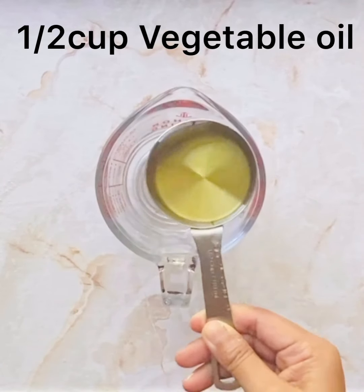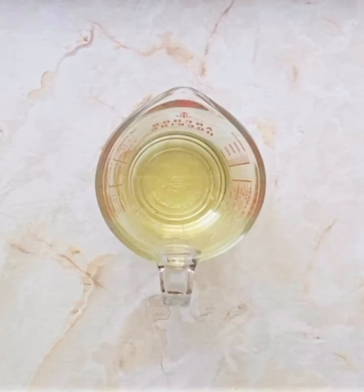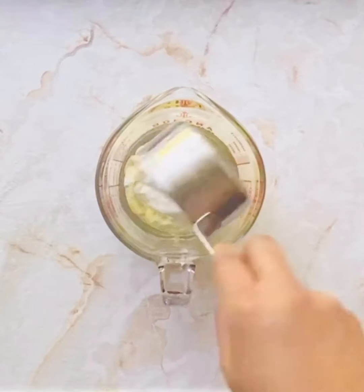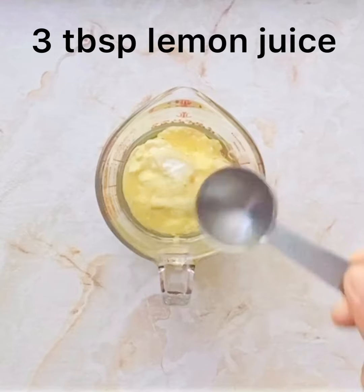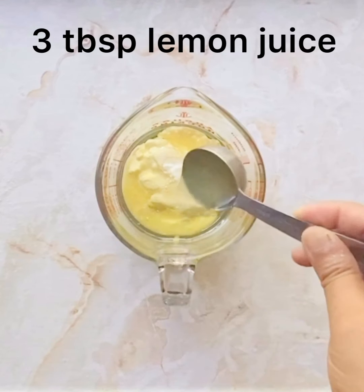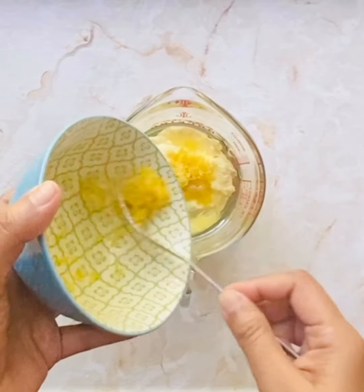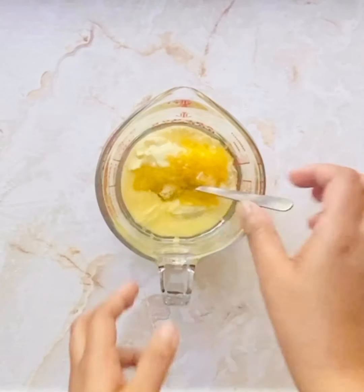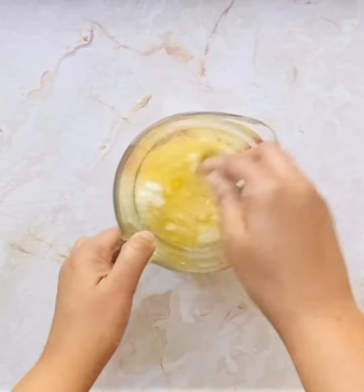Let's whisk it well and then sift it all together into a medium-sized bowl. Now let us take some oil into a measuring jar, and we will add some curd — I prefer using thick curd in this recipe and I would recommend the same to you. Add three tablespoons of lemon juice, which is going to give you that lemony flavor, along with the lemon zest and sugar mixture we prepared earlier. Give it a good mix with the fork, then switch to a whisk.